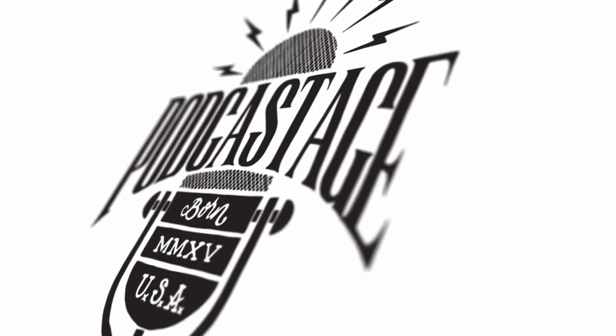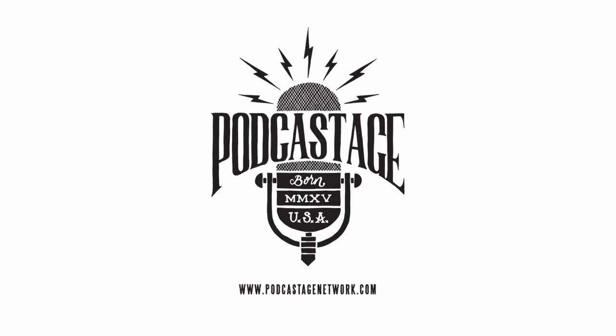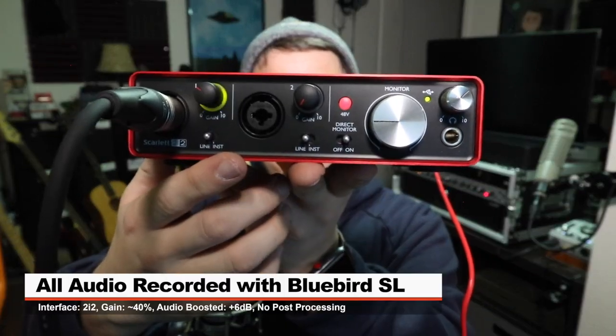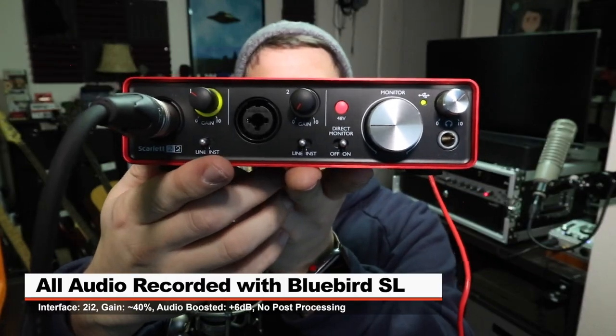Greetings Earthlings, I'm back with another mic review for you guys. So today I'm reviewing the Blue Bluebird SL. If you are interested in picking up this microphone, it will set you back around 300 bucks. I'll throw some links down below. For this review, I have the mic connected directly to the 2i2 2nd Gen, input gain at around 40%. Won't do any post-processing, but I will likely boost it in post — check the doobly-doo for that information.